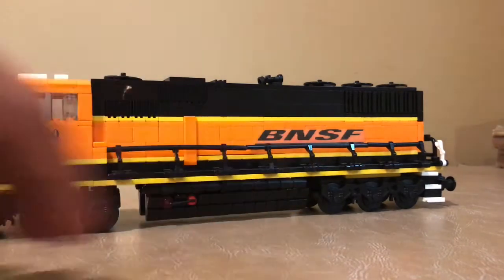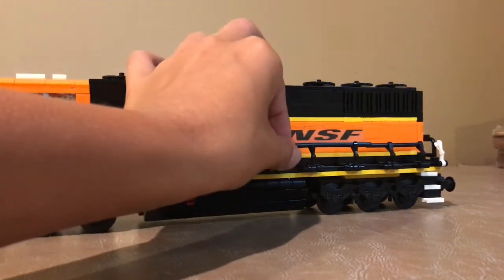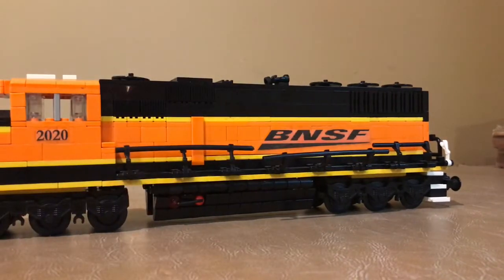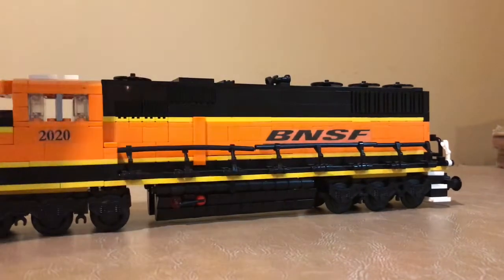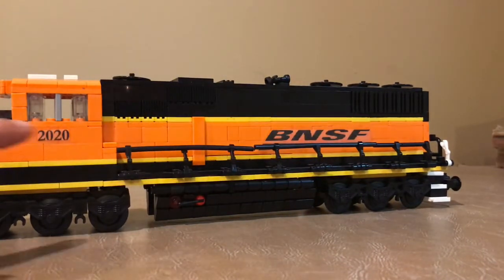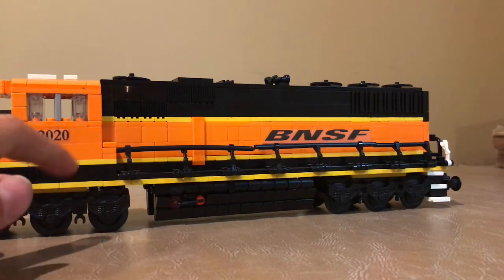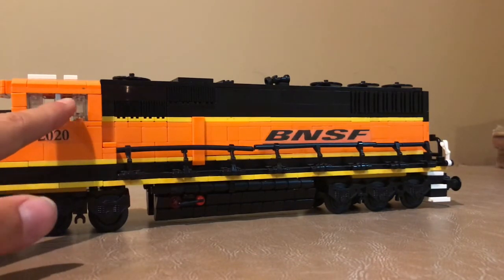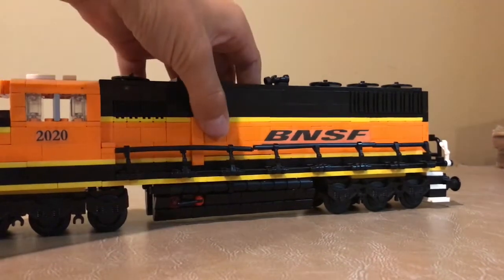There's a big BNSF sticker that I custom made there. I'll bend the handrail down here so you can see it a little bit better — there's the BNSF sticker for you. And then you can see the cab windows too that I had added in there. You've got a 1x2 light gray tile on its side there, acting as the middle part of the windows, dividing the two.